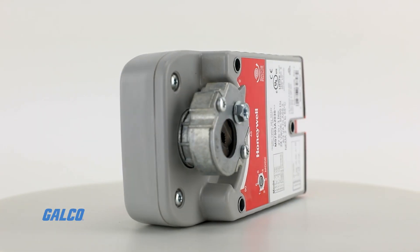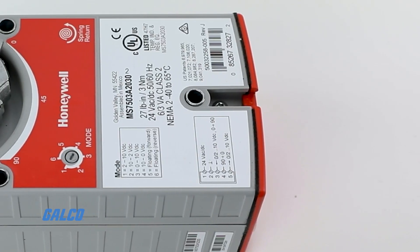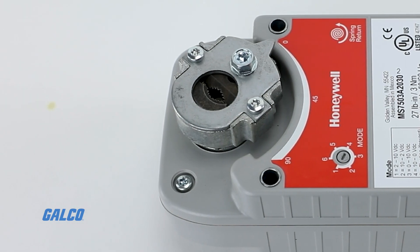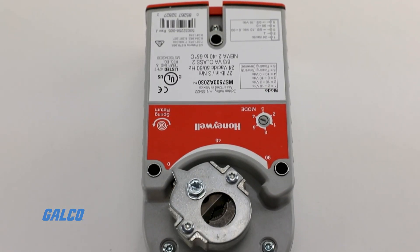Available in a variety of models, this damper actuator is compatible with damper shaft sizes of ⅜ to ⅝ inch round or ¼ to ½ inch square and has a self-centering clamping shaft adapter.